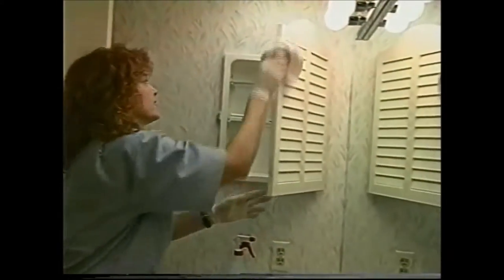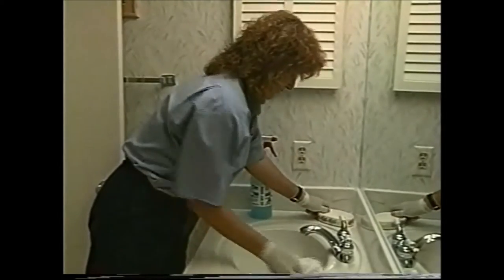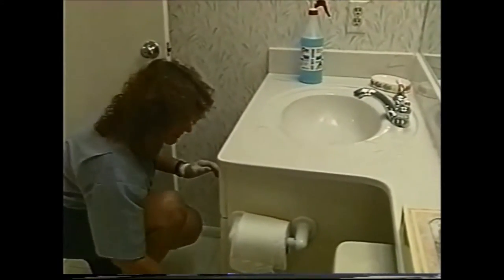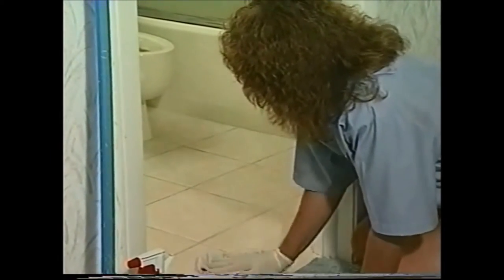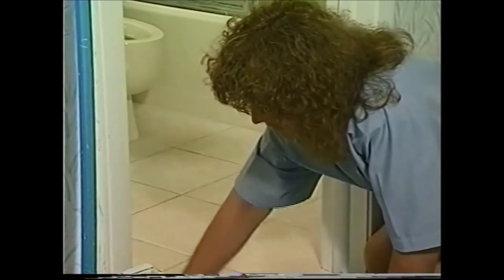If you can reach them, clean the vanity bulbs with a dry rag and proceed on down cleaning the mirror, making sure that you don't forget the medicine cabinet. At the next level, take the soap dish out and clean it well, then put it back in its place. Clean the sink and the cabinet top, making sure the chrome is dried nicely. Since the cabinet doors underneath are closed, you only need to make sure the fronts of the cabinets are clean. Jane is finishing up cleaning the tile floor in this bathroom so she doesn't have to come back later in her cleaning routine.